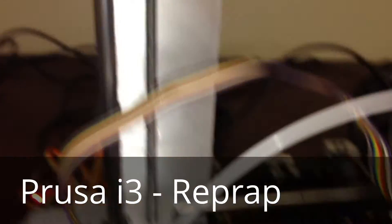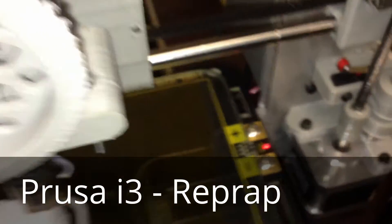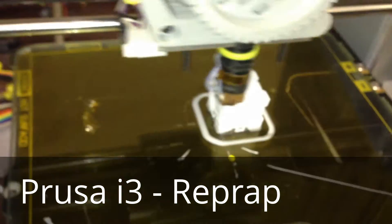This is my second printer. It has a Helios heated bed with a light, 5mm glass with Kapton tape — I found that works pretty well.